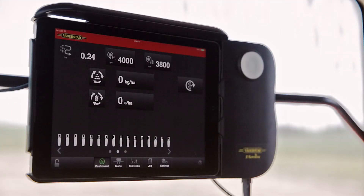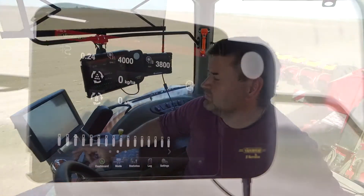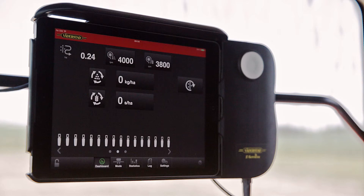Tempo L is operated by an app. The app has five main pages: the dashboard, mode, statistics, log, and settings. Normally you drive the machine in the dashboard mode. Here you see the fan speed, the fertilizer and the seed rate, and how all row units are working.